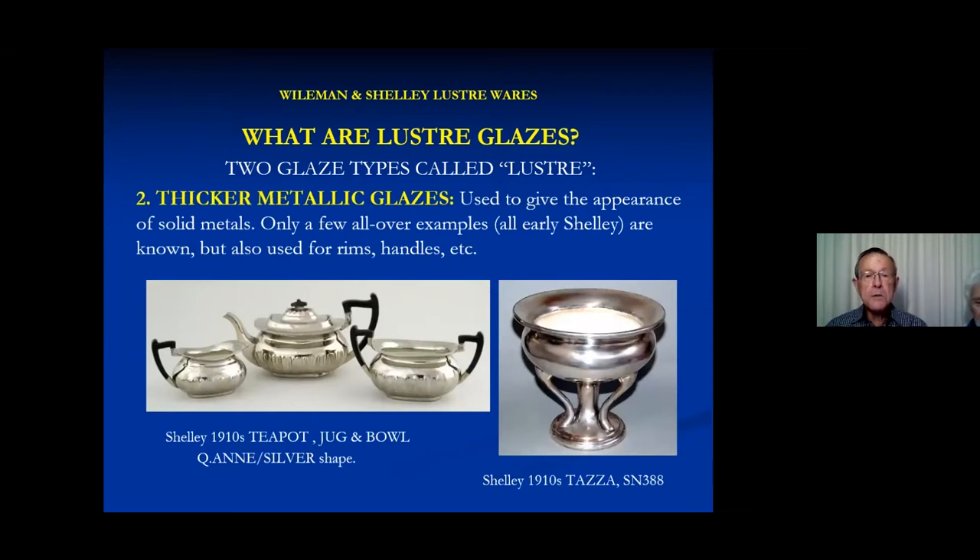There are also some thicker metallic glazes. In these cases, these are Shelley examples. The ones on the left I think are Bob Nichols Smith's, but I only have pictures of a very few examples. The one on the right was in an Australian collection belonging to a lady who was killed in some bushfire some years ago.